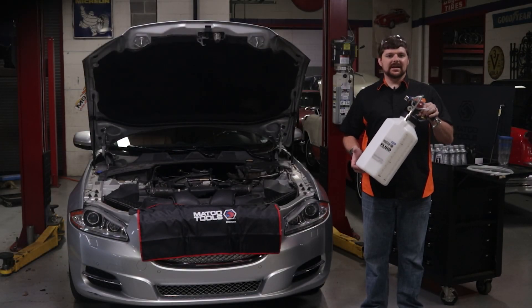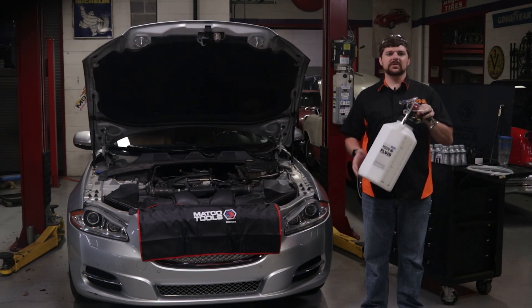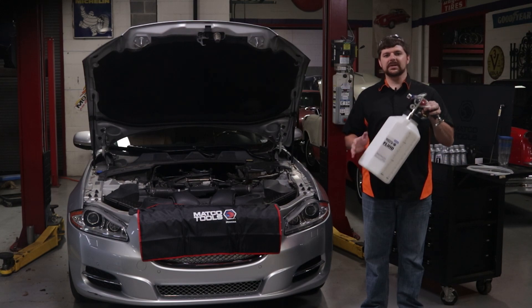This is Matco Tools' PFVD10 fluid evacuation and dispensing unit. This is one of the first pneumatic units with the ability to not only evacuate fluid, but to dispense as well.